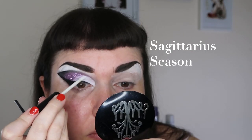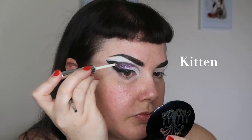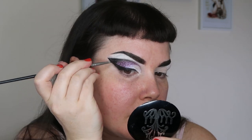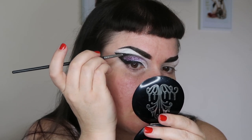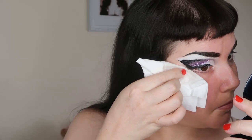Then we use Sagittarius Season iridescent glitter — I'm going to cover the whole white section. Pat the glitter on using a small detail wet brush. Then Kitten, the black glitter, is used to amp up your eyeliner, make it super black and shiny — just add glue section by section using the Ultimate Glitter Glue for Eyes, then with the very tip of a small flat detail brush, pat on the black glitter. It makes your wing look amazing. Then clean up glitter fallout with a bit of micellar water on a tissue, folding it to drag along the wing edge for a sharp line.